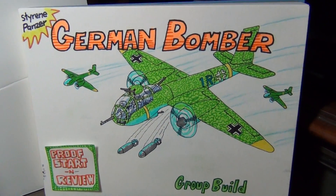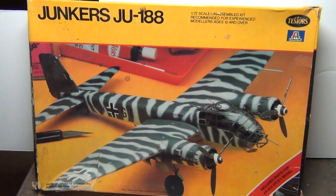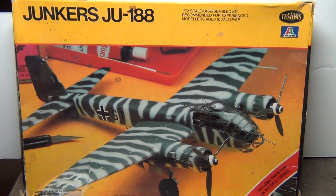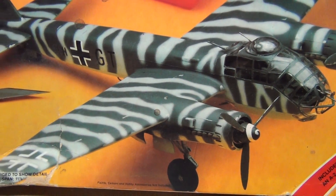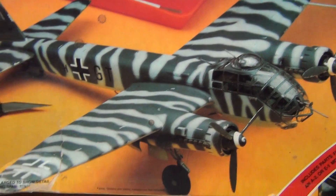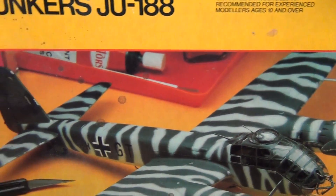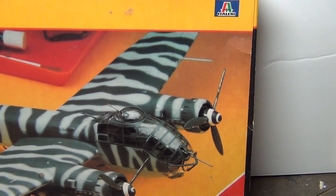Here's what I'm going to do for the group build: the old Testors 1/72nd scale Junkers 188. I always liked the souped-up version of the old 88 — this is like the last generation with all the new bells and whistles on it. It's an old kit; got it from eBay, of course.